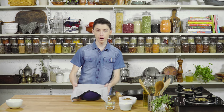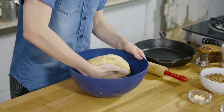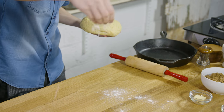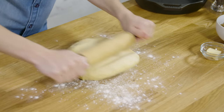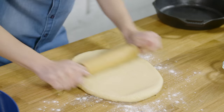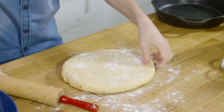Our dough is now done rising and it's time to make the giant cinnamon bun. Let's take out our dough, lightly flour our surface, and start rolling out. You want to make it into a nice big rectangle, about 8 by 24 inches. Make sure you're moving it around the whole time so you don't get any sticking.